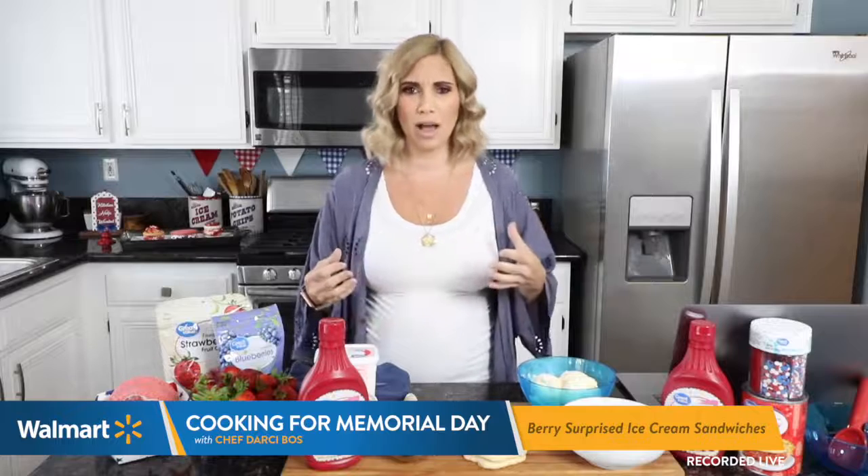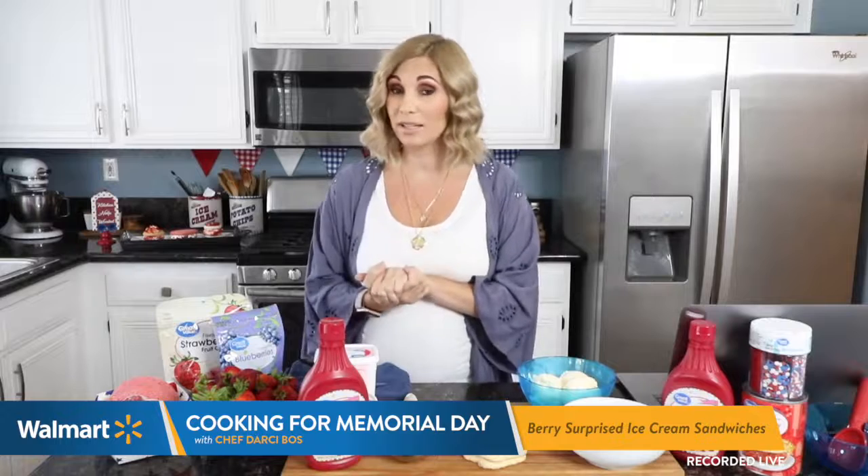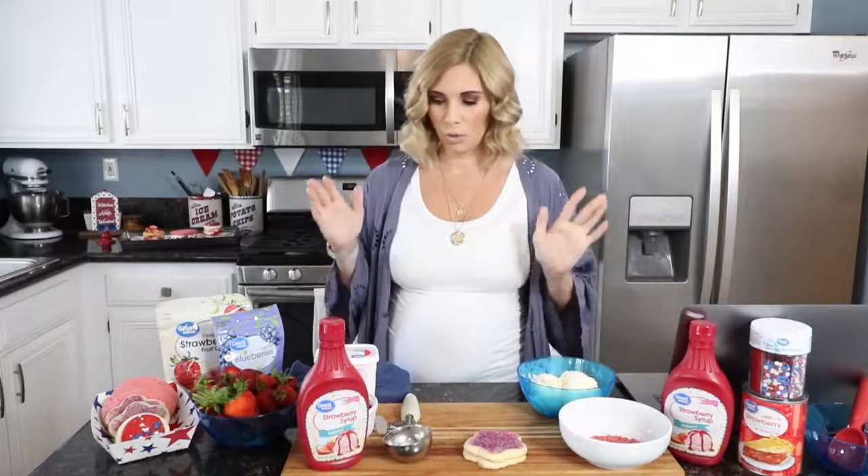I am a Walmart chef and today I'm going to be making a delicious dessert that is going to cool you off for the summer. The sun's coming out. We want something delicious and we're going to make my berry surprise ice cream sandwiches.